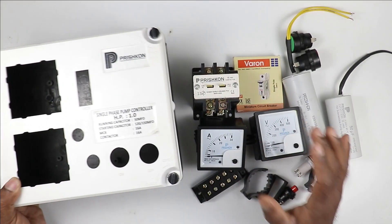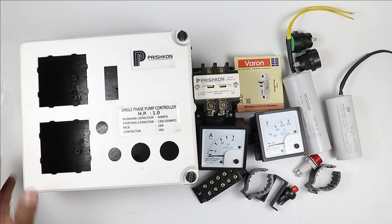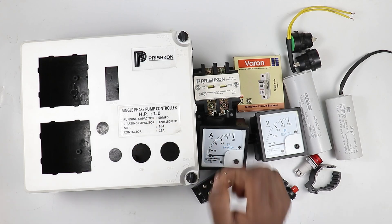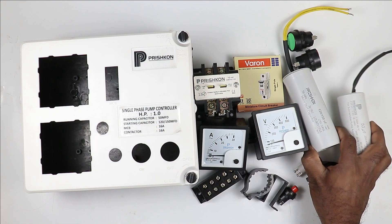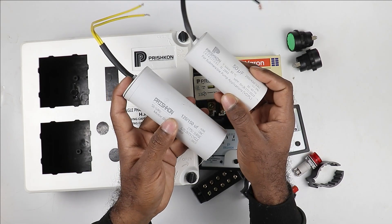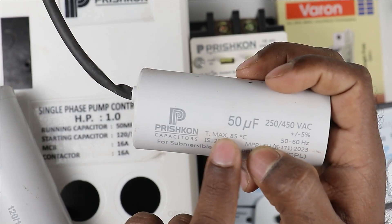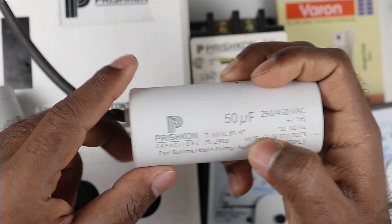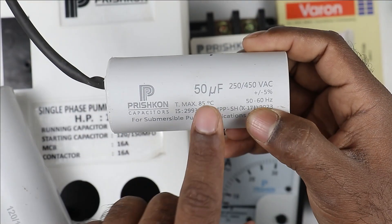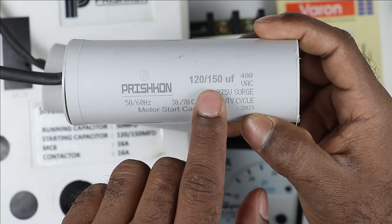Let's understand what electrical components are required for a one horsepower submersible pump. To start and stop it we need two capacitors — one for starting and one for running. The running capacitor will be of 50 micro farad and the starting capacitor will be of 120 or 150 micro farad.